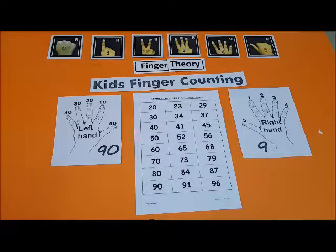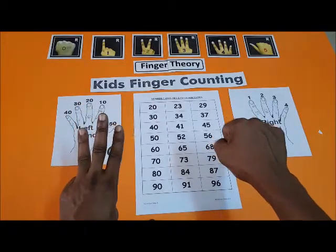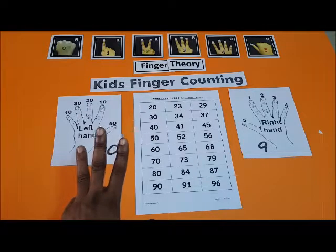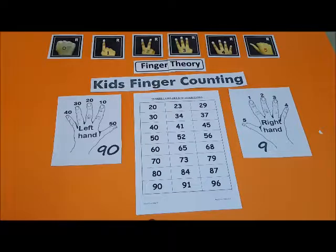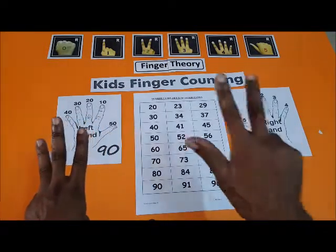30 — you have 3 and 0, that is 30. Now 34 — 3 and 4, that is 34. That is 7 — 3 and 7.